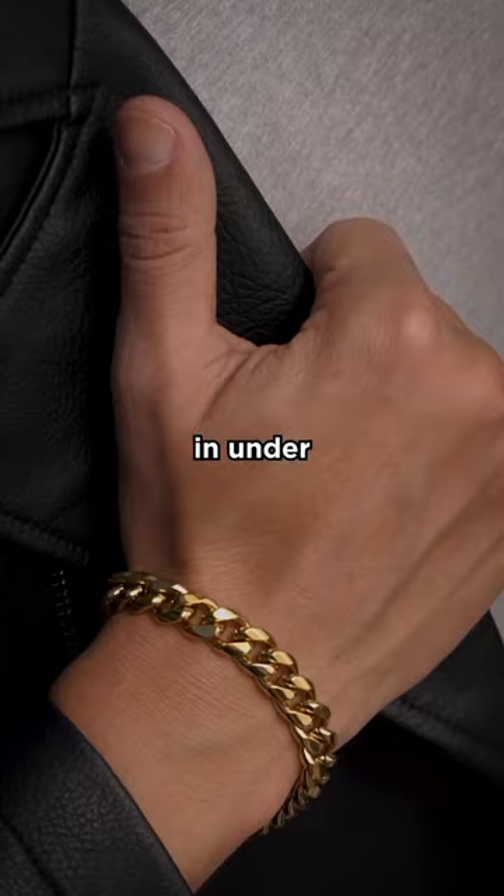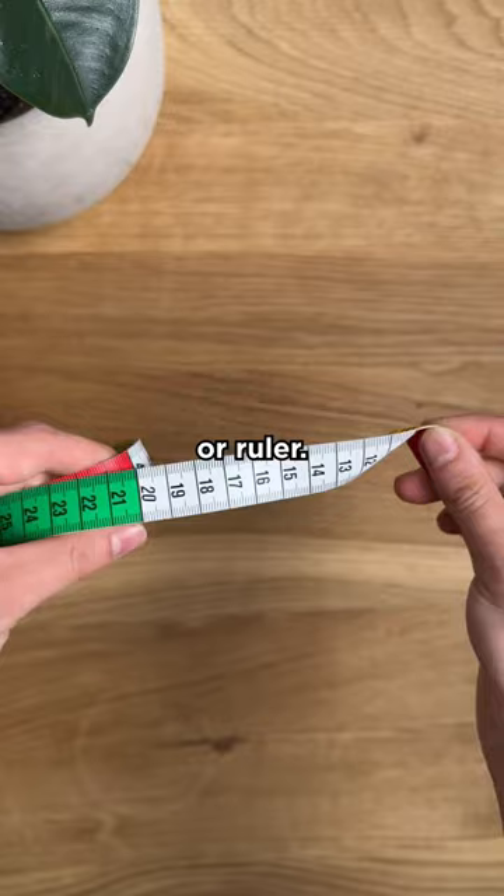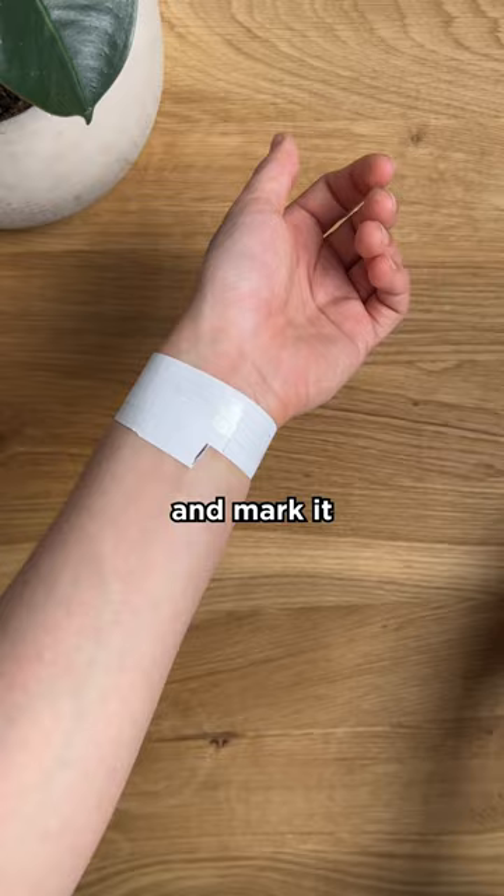How to measure your bracelet size in under 30 seconds. You'll need a strip of paper, a pen, and a measuring tape or ruler. To get the correct bracelet size, measure just above your wrist bone. Wrap the paper around your wrist and mark it where it overlaps, then measure the length between the marks.